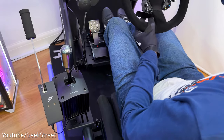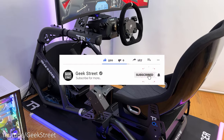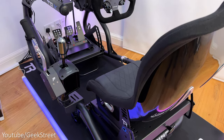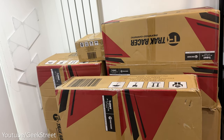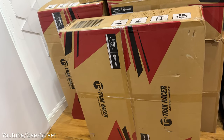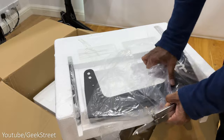Before I begin, if you're new to the channel, hope you can support me by subscribing and hitting the bell icon to get notified of my next release. If you have any questions, drop them in the comments below. The Alpine TRX sim racing cockpit comes split between a number of large boxes, with all the components being really well packaged inside with polystyrene to protect it.